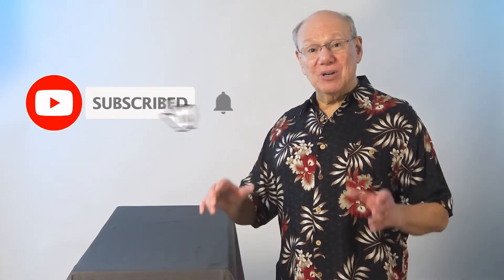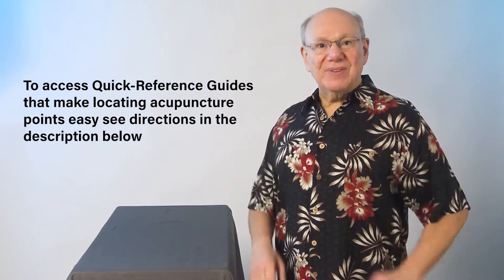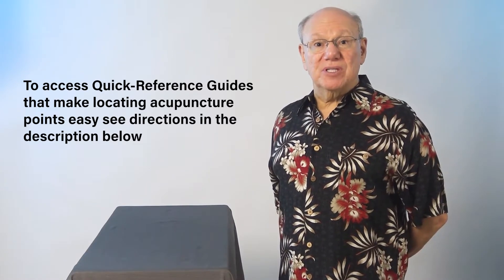If you like this video, please give me a thumbs up, subscribe, and hit the bell icon to be notified when more videos like this come out. To access quick reference guides that make locating acupuncture points easy, see directions in the description below.